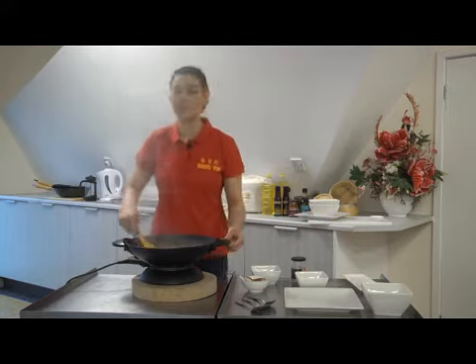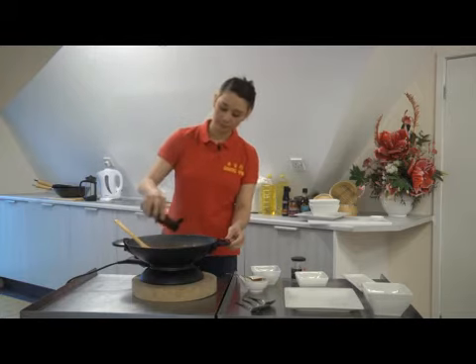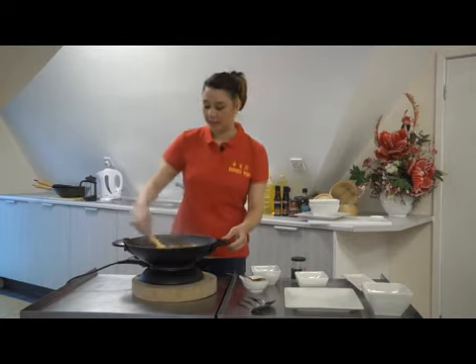To further enhance your dish, you can add a few drops of sesame oil as well. There you have sweet and sour chicken and now we serve.